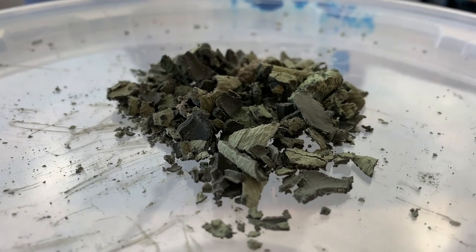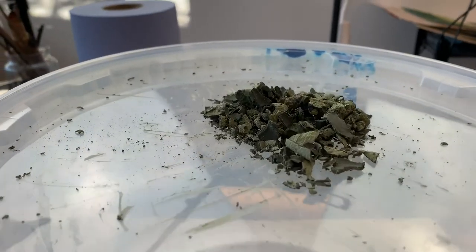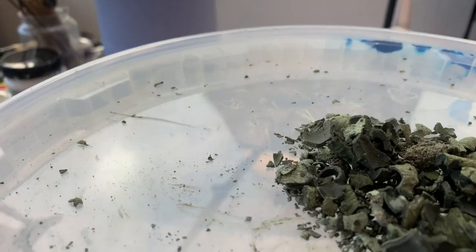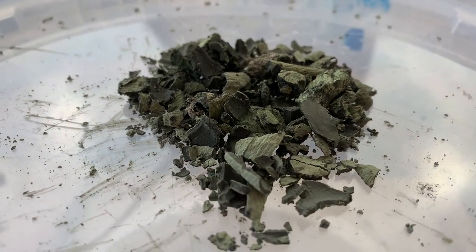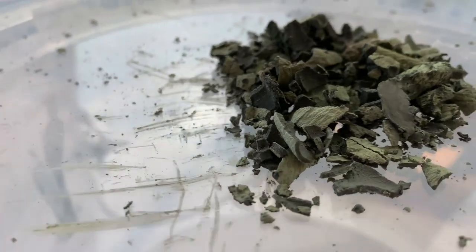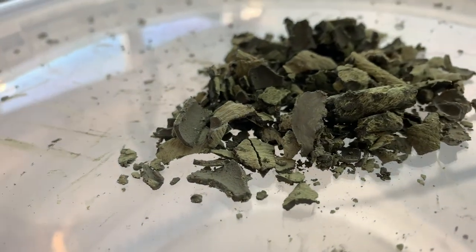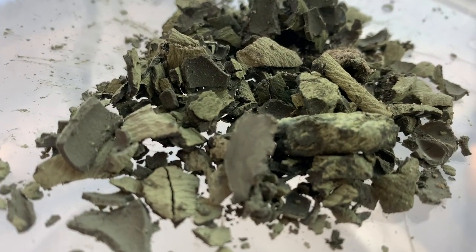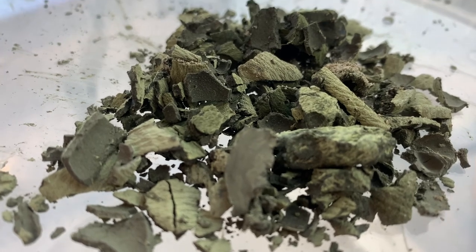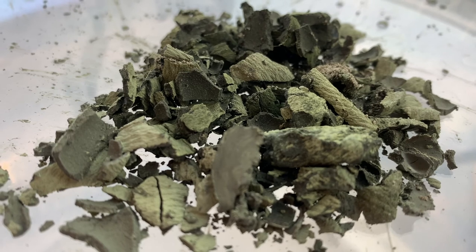This is the pile of paint solid that I got out of this 5 litre bucket of acrylic painting water. It doesn't look like much, but when you think that this is what would be going into the water system if I had just thrown this bucket of water down the drain, you realise that we're actually potentially doing a lot of harm to the environment if we don't do something about cleaning up after we've used our studio.